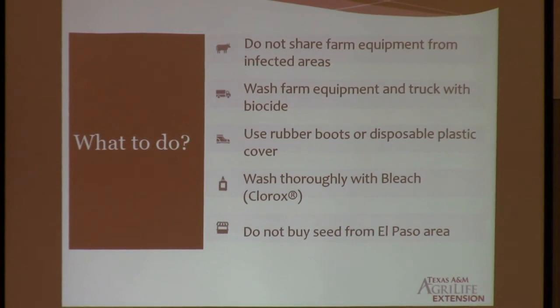Number three, if you go into a field that you know or you suspect is infected, wear rubber boots or cover plastic. And if you don't have any, you just need to wash your shoes very well, because the disease can be spread by the soil also. We might not be able to see it right away if you get the infection — sometimes it takes some time to accumulate enough for us to see it. So the earlier that we can detect it, the earlier we can contain it.